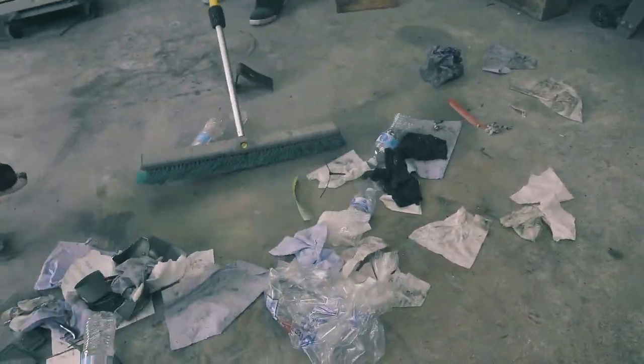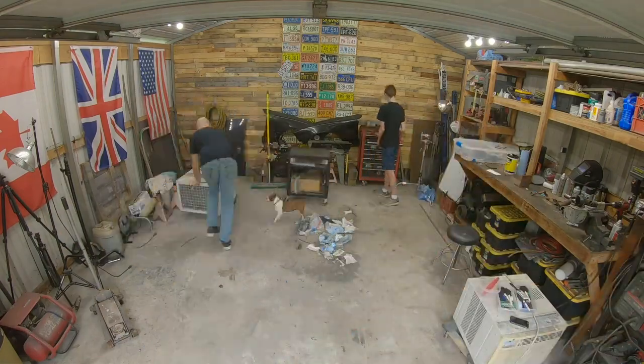Last week we got it all welded up, I thought it turned out pretty good. It was really tough to get in some of the spots, but pulling the cage out, welding it up, and putting it back in definitely helped. This week we've got to knock off the little dingleberries that the welder leaves behind and generally get it cleaned up. The prep before the paint is definitely going to be the hardest part, so that's what we're going to do first.